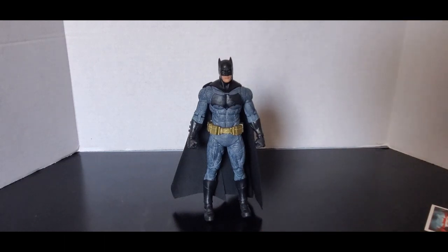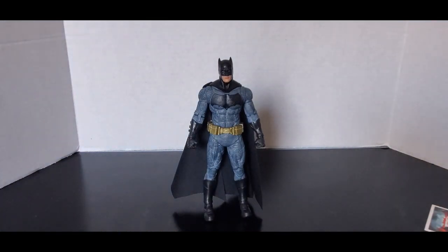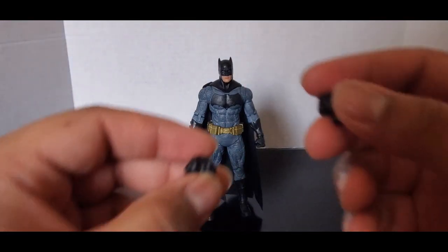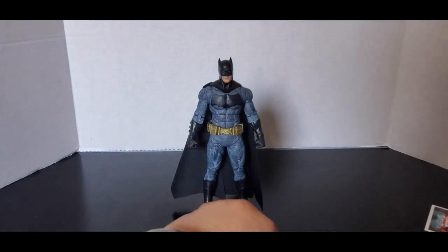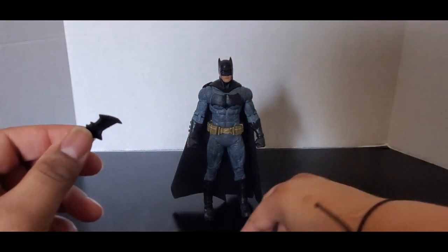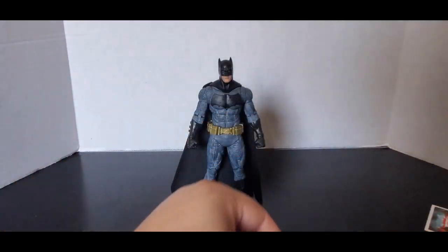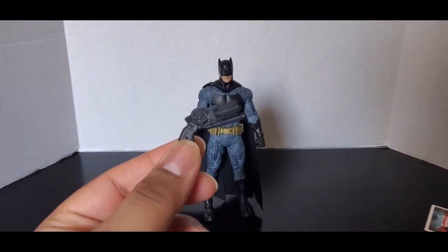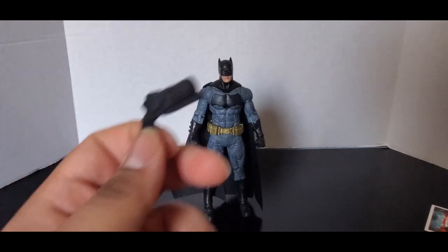And his accessories — he comes with a pair of gripping hands and his grapple hook, whatever this is called. Grapple hook, something like that.